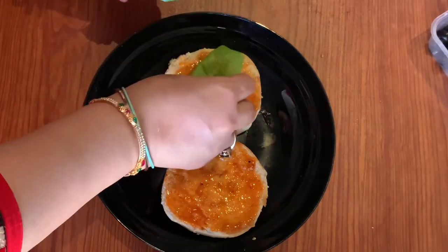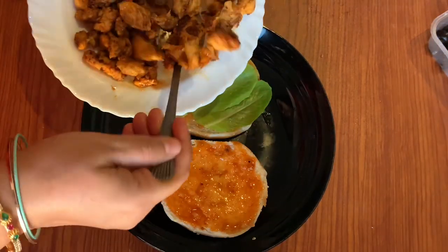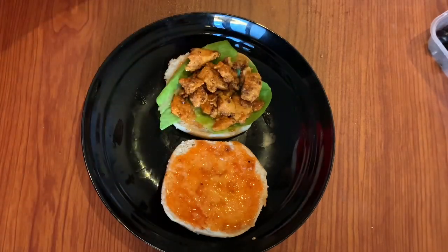We will put some veggies and salad on it. We put it on the grill after it is cooked, and then we will add the chicken on top.